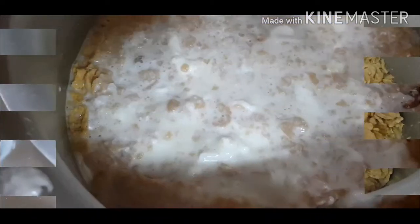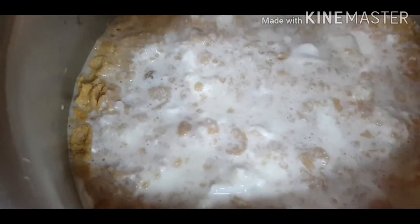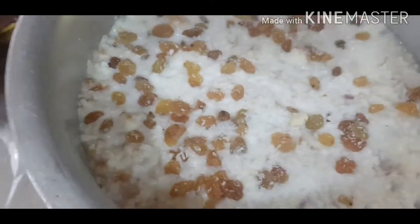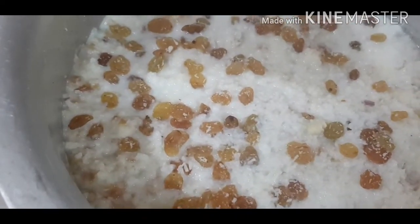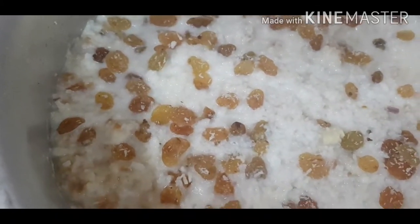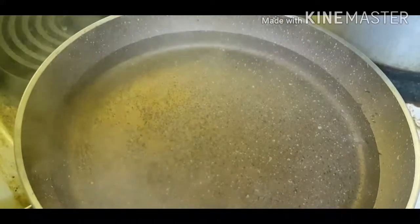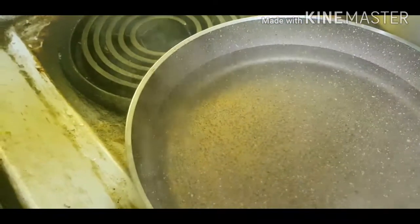Add a splash of milk and fresh cream. Now we have to do the cornflakes, and we will finish with the cornflakes. Now we have to bake it in the oven.